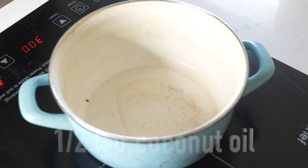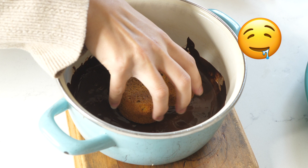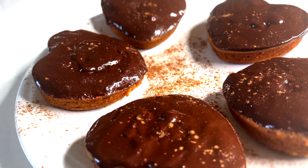Once the donuts are out of the oven, we will add a half teaspoon of coconut oil in a pot as well as a half cup of chocolate chips to melt on low heat. Once melted, we will dip one side of our donut to cover with chocolate. All done!